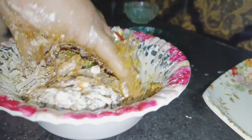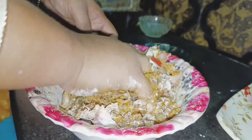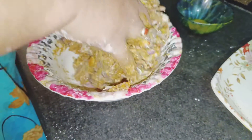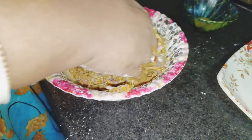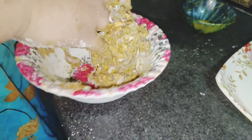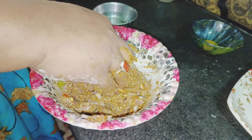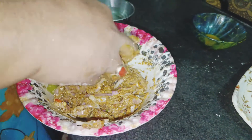Wait for it. I will add a little bit of salt, a little more salt, and put it in the pot.